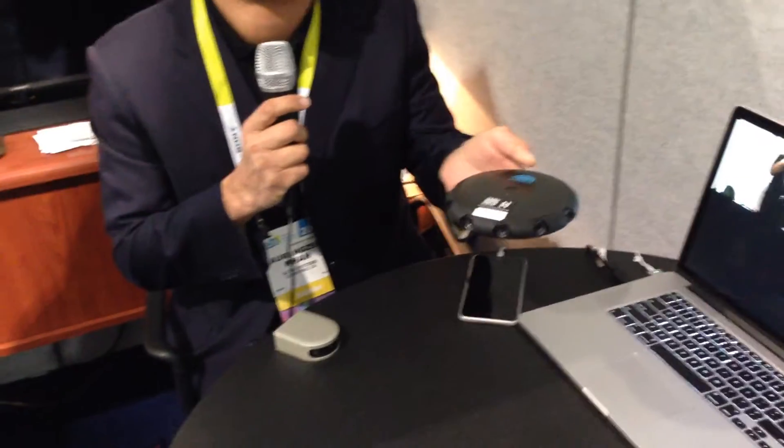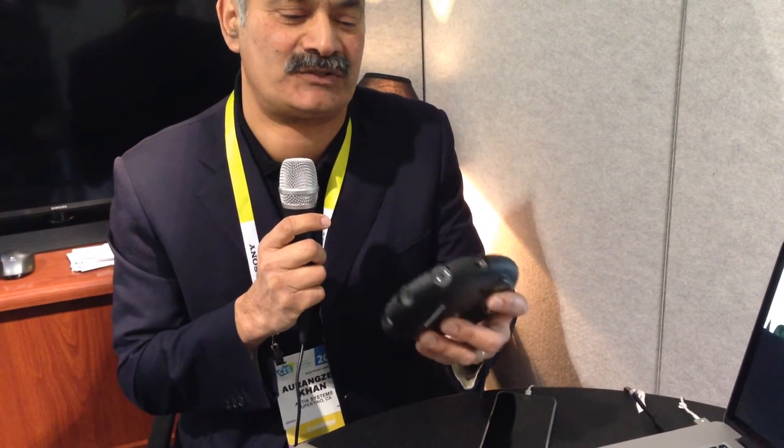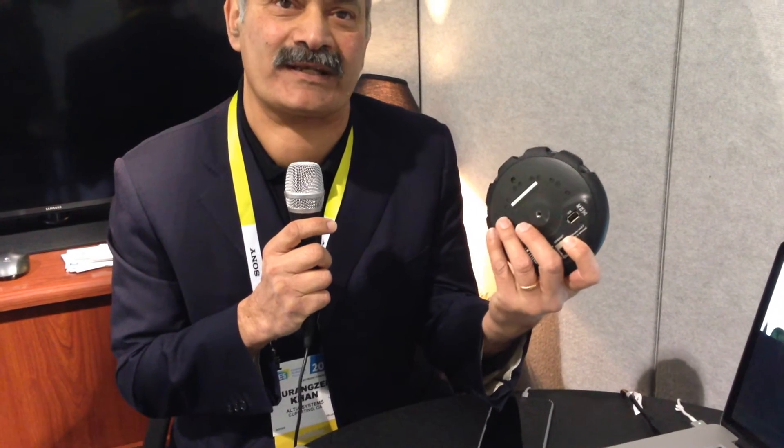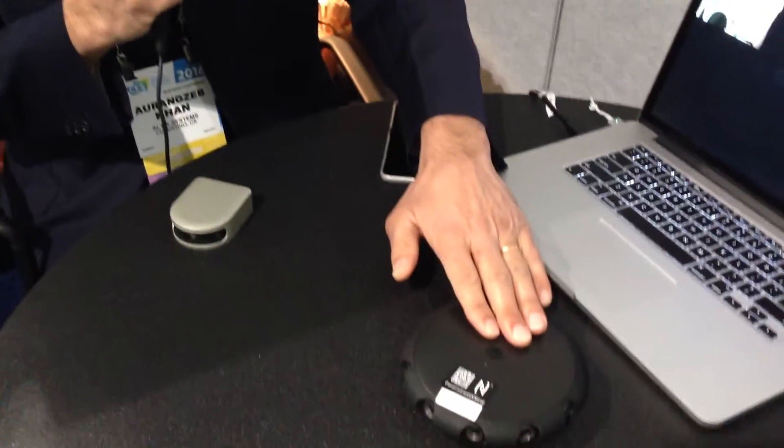This is Orang Zeb Khan. I'm with Altia Systems and I wanted to tell you a bit about our latest product. You may be familiar with our first generation Panacast camera. This was a 200-degree by 40-degree, 6-camera system with H.264 encoding on board and an IP interface. We've since been developing new technology and working further to miniaturize the device, which worked with our software.